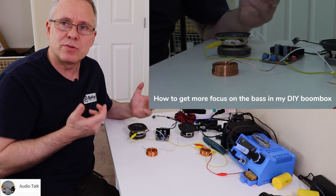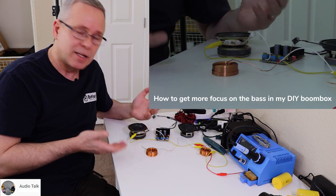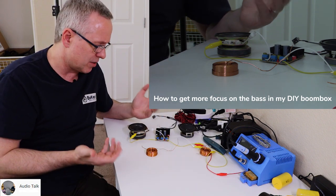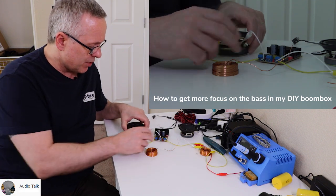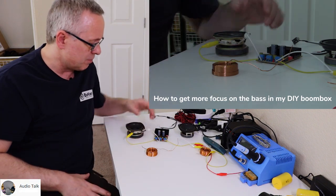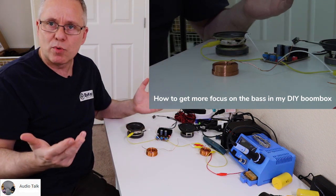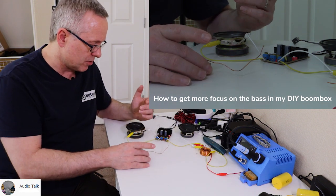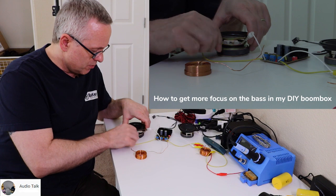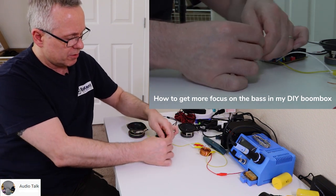That's called breakup, and it sounds really harsh and in your face — not very pleasant to listen to. There's a way to lower the midrange so that you will hear more of the bass. Right now we have this speaker driver connected directly to this amplifier here, plus to plus and minus to minus, and we want to connect this inductor right here.